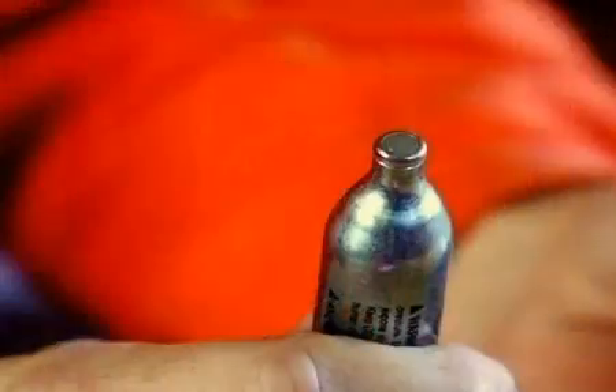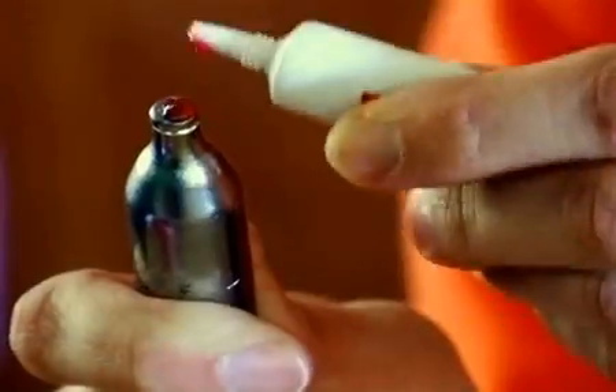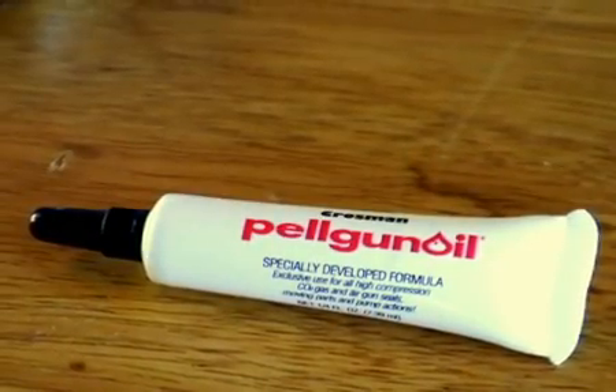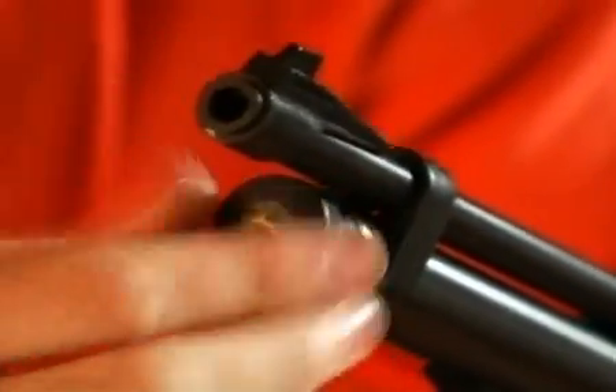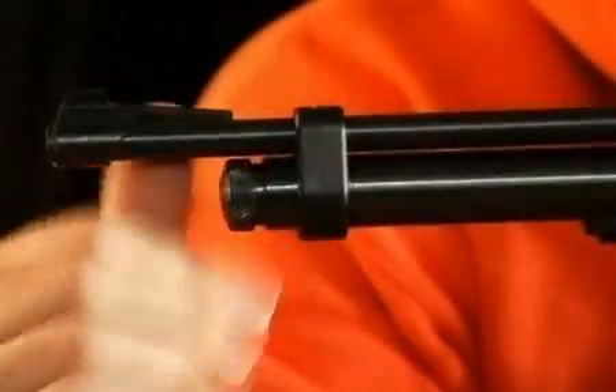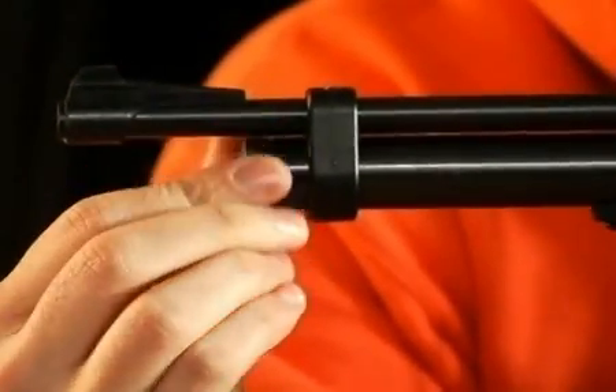I'm going to put this CO2 cartridge into the gun. But before I do that, I have something important I have to do. Always put a drop of Crossman Pell Gun Oil on the tip of each new cartridge. This keeps the gun sealed for a long time. Now, drop the cartridge into the gun like this. Then replace the cap. With most CO2 air guns, as the cap is screwed home, the cartridge inside is pierced and immediately sealed.